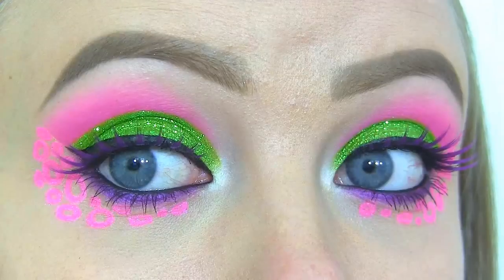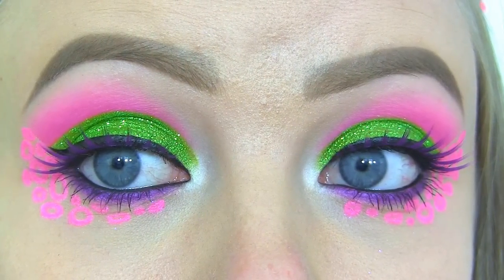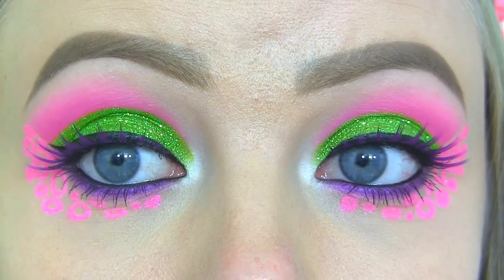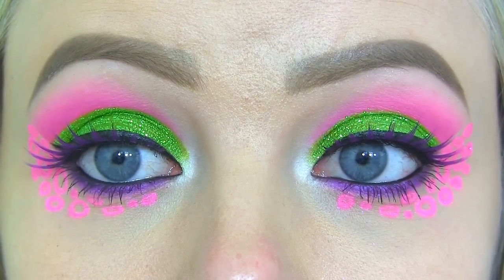Hi beauties! Today I'm doing a Clawvenus makeup look, and she's from the new Monster High movie, Freaky Fusion. I've got this lime green glitter on the lid, a neon pink shadow in the crease, and purple along the lower lash line. I've also created this fun design that Clawvenus has underneath and alongside her eyes. Usually I take inspiration from the characters' clothes, hair, and style in general, but I really love the makeup that Clawvenus is wearing, so I decided to do that. I hope you like it — let's get started!